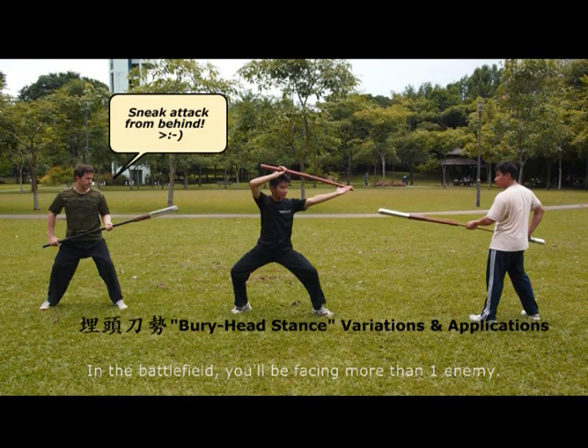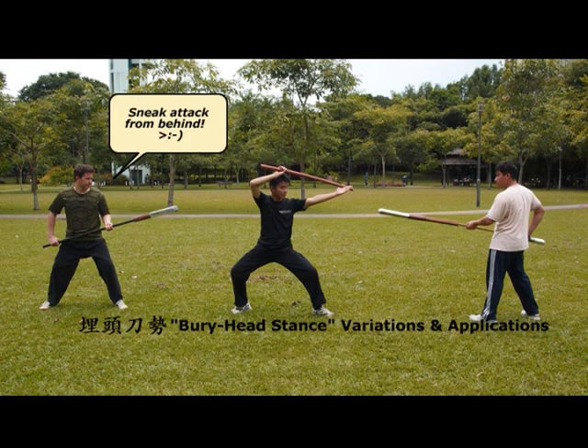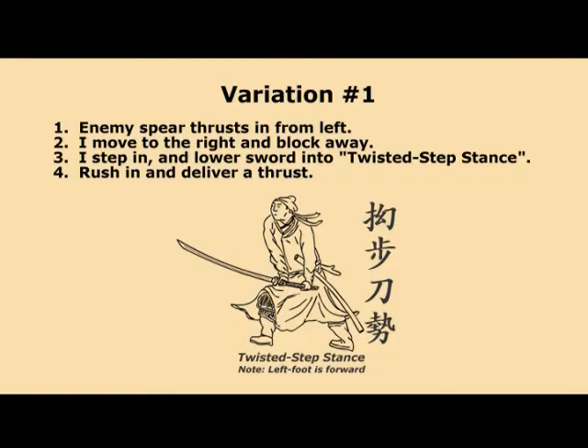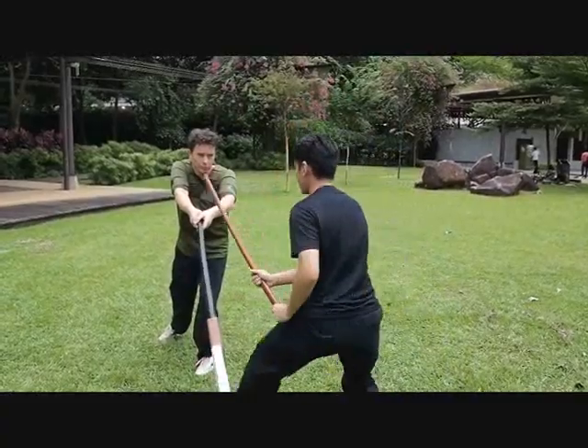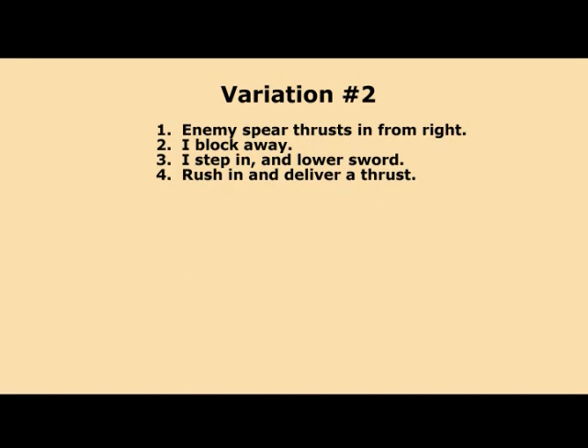In the battlefield you will be facing more than one enemy. Here we look at the practical variations of the bury-head stuns when you're attacked from behind. Variation 1: I turn around and find the enemy spear thrusting in from the left. I move to the right and block away, then I step in and lower my sword into the twisted step stuns. I rush in and deliver a thrust.